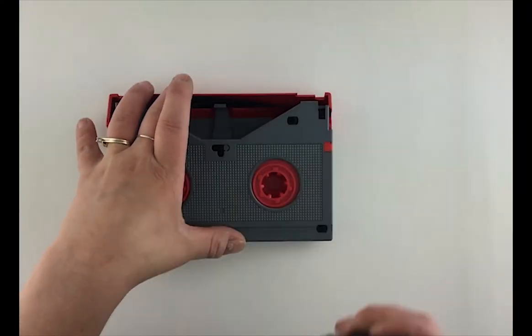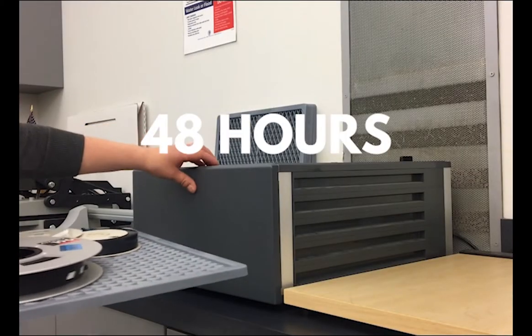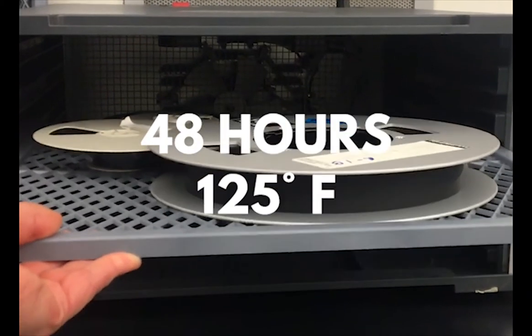After baking, the tape will remain in playable condition for about three days before the sticky shed will begin to regrow. Tapes are baked in a food dehydrator for 48 hours at 125 degrees Fahrenheit.